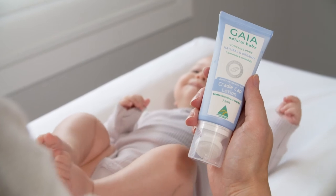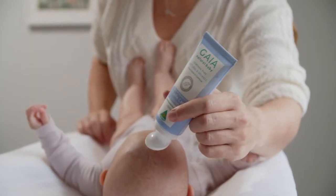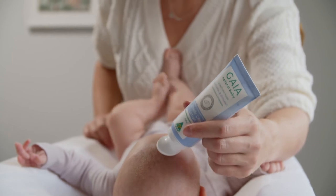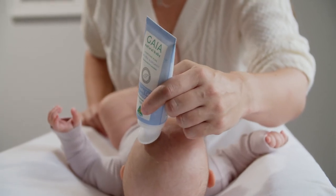To use, twist the brush tip to the open position, squeeze out a pea-size amount and apply in a gentle dabbing motion. Use the brush tip to comb the hair and lift out any flaky particles. Apply the lotion at least once a day or as often as required. There is no need to rinse after use.